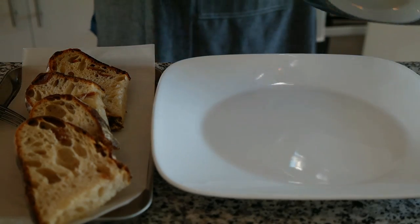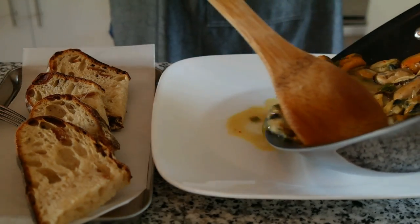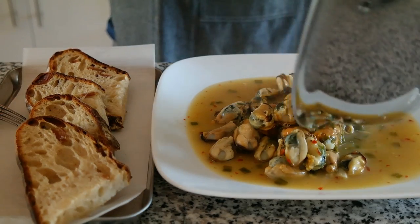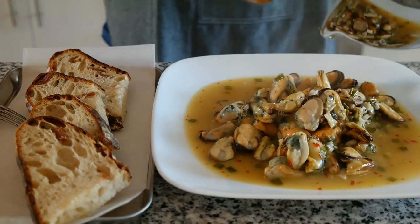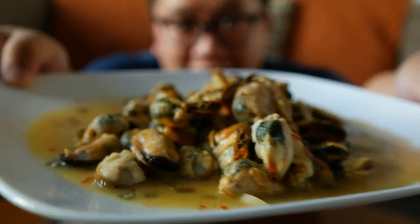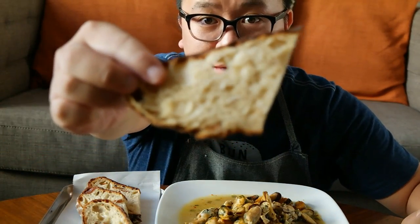We have our bread toasted right here, and I'm going to just pour all my mussels with the juice onto a plate. Alright, let's taste test one of these. Here's the plate of mussels with all that sauce, and my bacon bread.